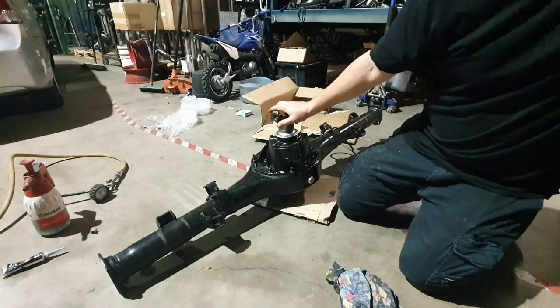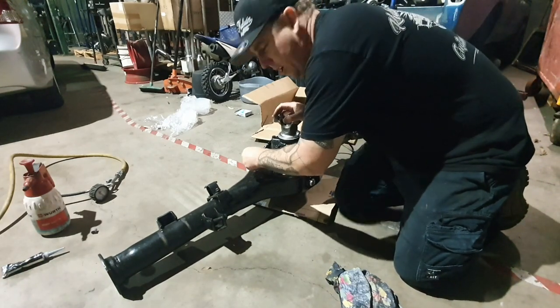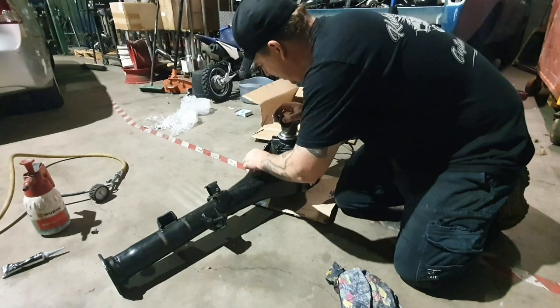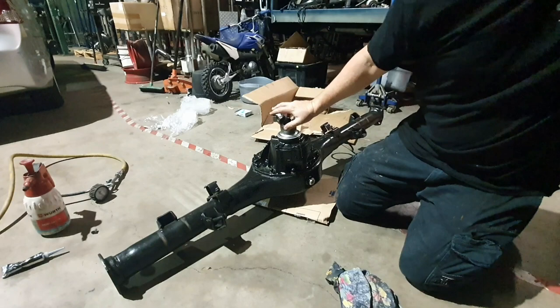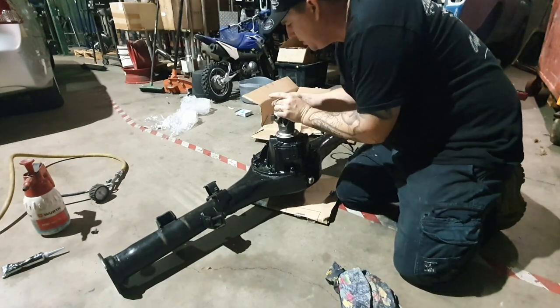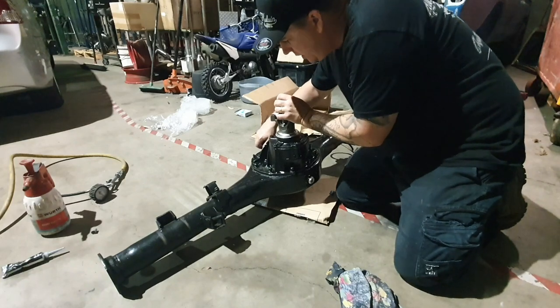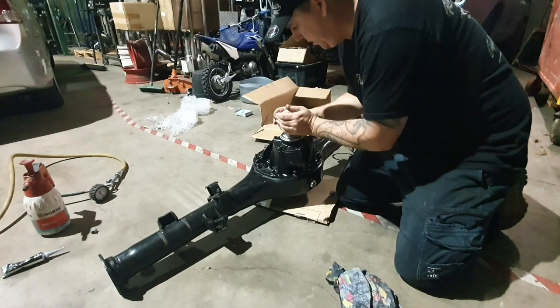I thought I packaged everything in boxes really well, but I go to the box where I think I put something and it's not there — like every bloody time. Anyway, we're going to put all these little bolts on and do them up. Then we're going to work out getting this back in the car. I do have some ideas — I'll show you a new toy I made.